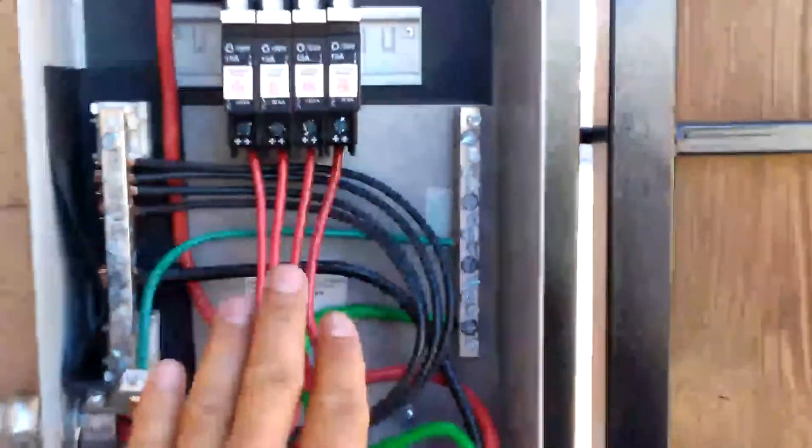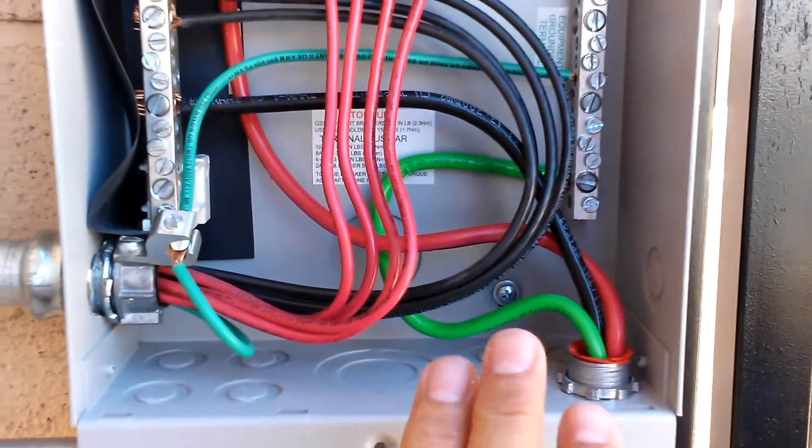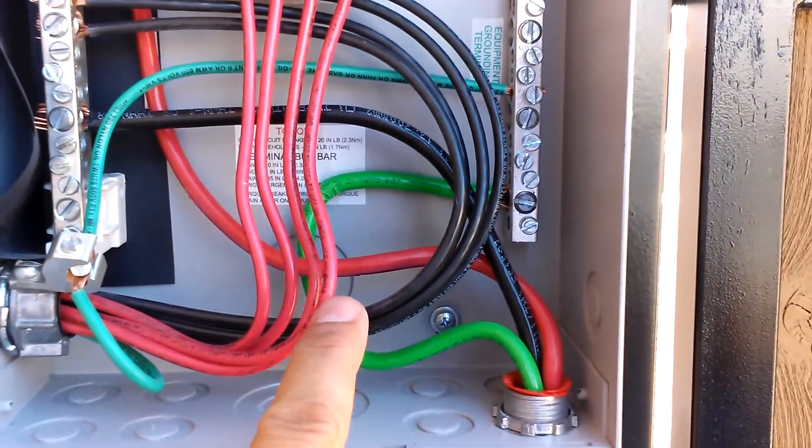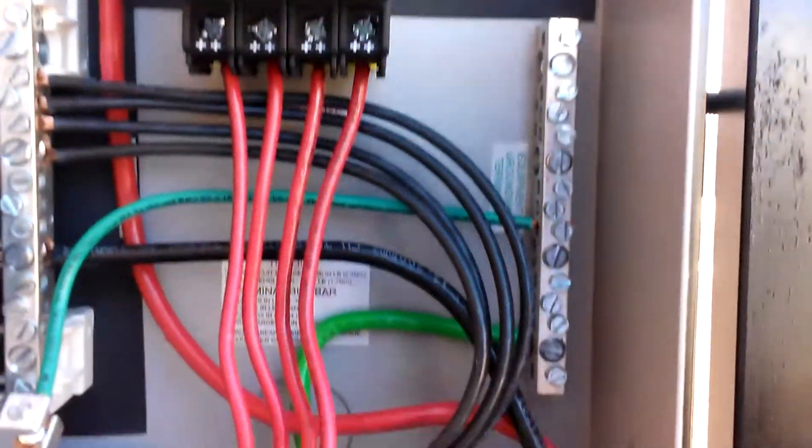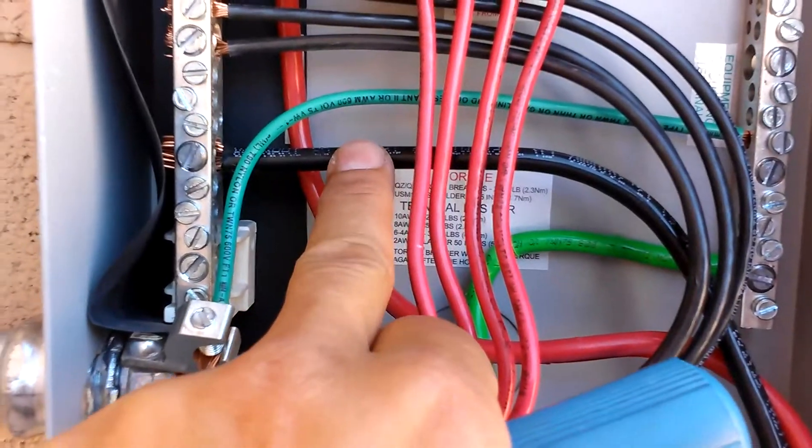Okay, so here we are. Like you saw in the last video, here's the array and all the array stuff. Here's what's going into the e-panel. We've got power going up into here like I showed you last time, and we've got our ground coming out of here going into the ground right here.